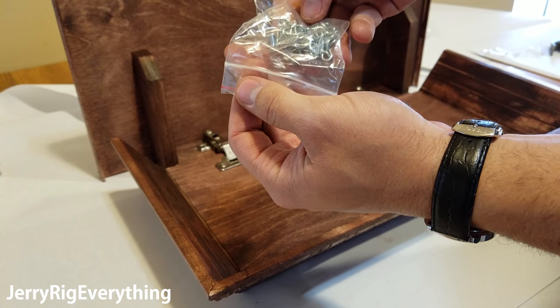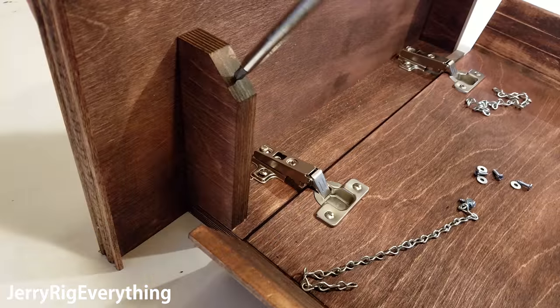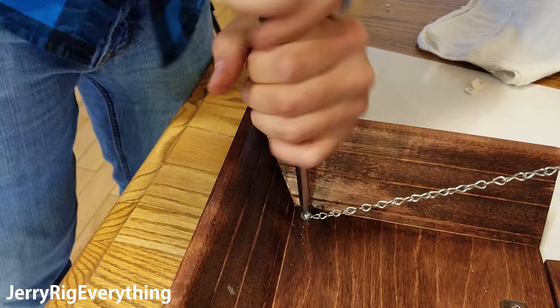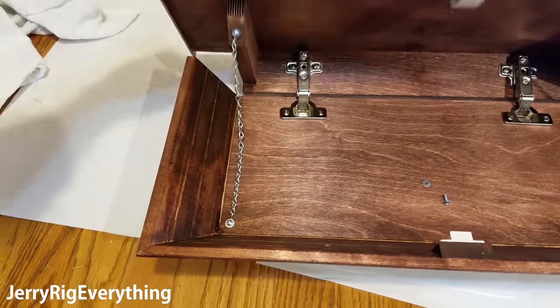This last bag contains the chains. I used my screwdriver to pilot a little hole into the arms of the core, then stuck the screw into the circular washer and then through the chain, and repeated the process on the other end of the chain, making sure that both chains have the same tension on either side.